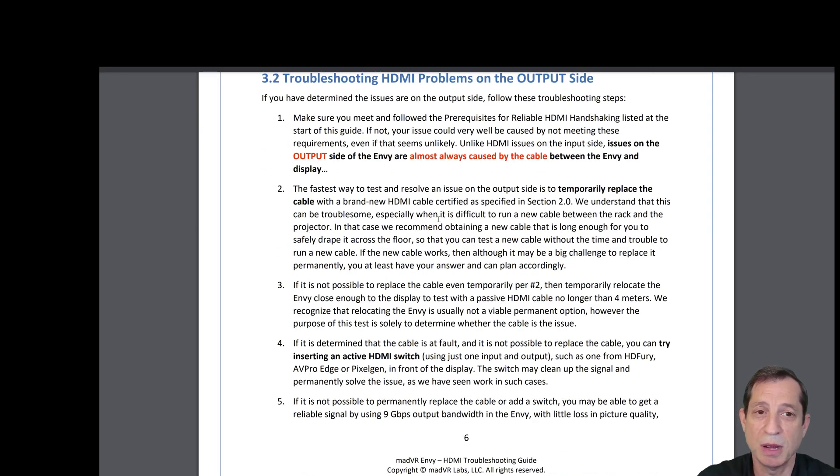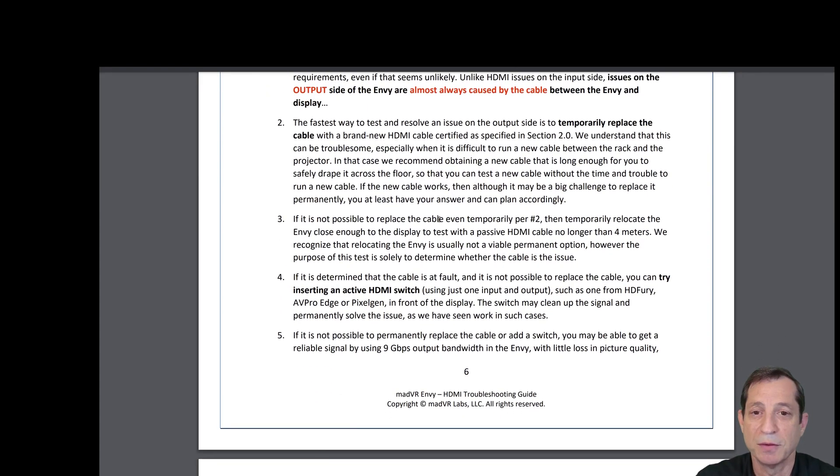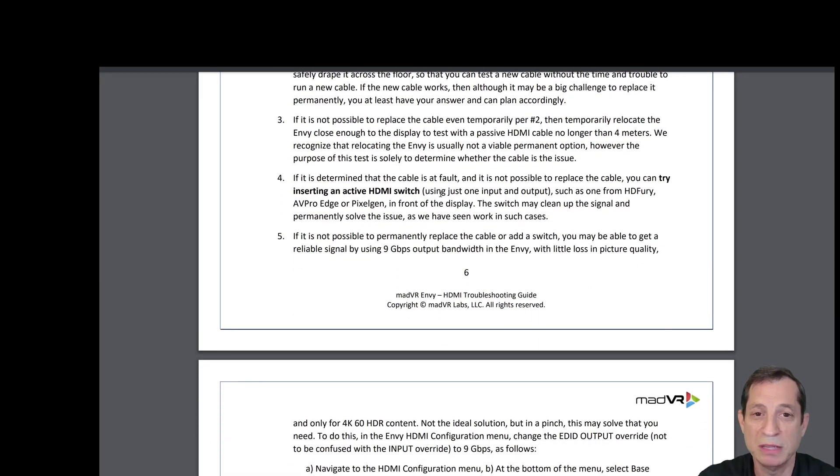Now let's move on to troubleshooting HDMI problems on the output side. The fastest way to test and resolve an output-side issue is to temporarily replace the cable with a brand new HDMI cable certified as specified. While this can be troublesome when it's difficult to run a new cable between the rack and the display, we recommend obtaining a new cable long enough to safely drape across the floor so you can test without the time and trouble to actually install it.